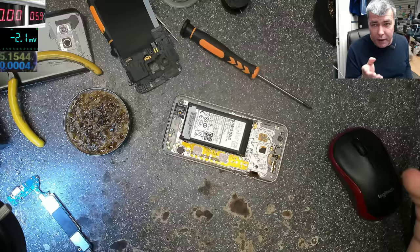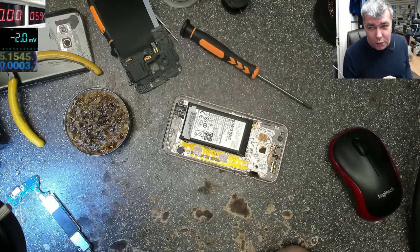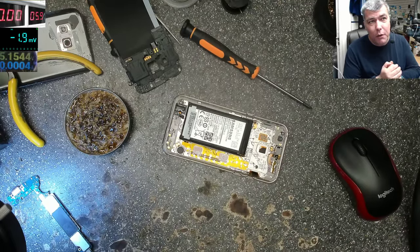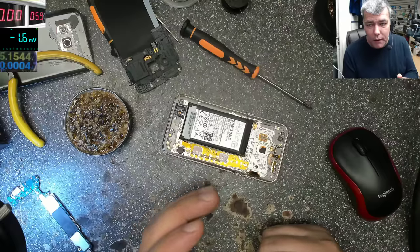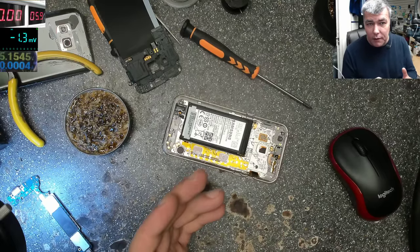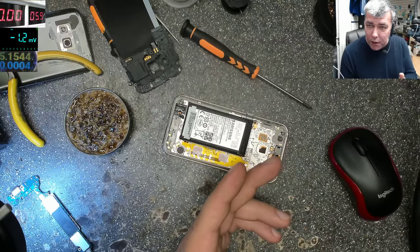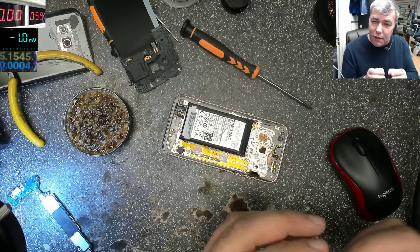Just a warning: if you're a pro, this video is not for you — you'll be disappointed. This is for the moment when you have to fix only the charging. Nothing else will work: the data will not work, the video output will not work, high-speed data will not work. So this is just to fix the charging problem.